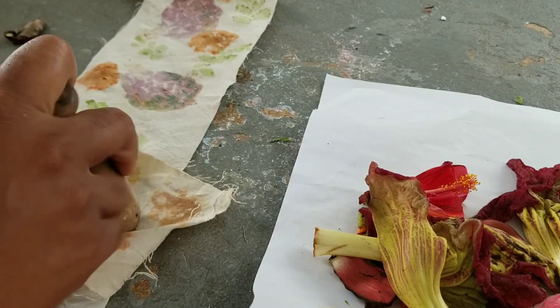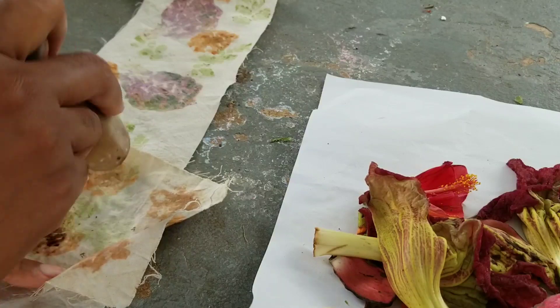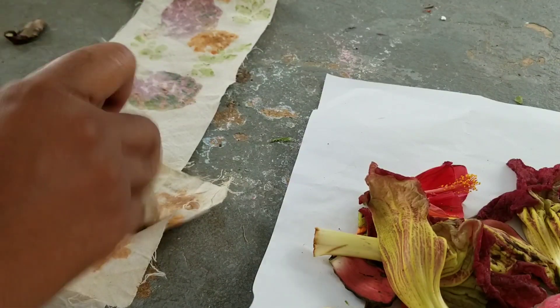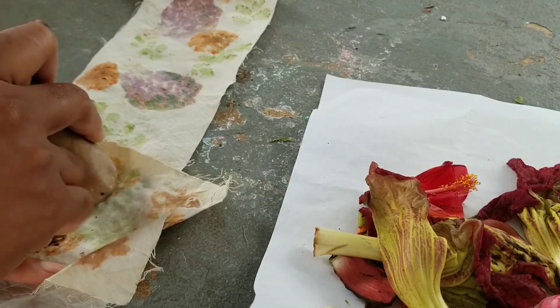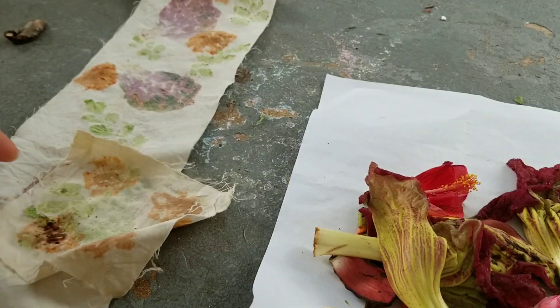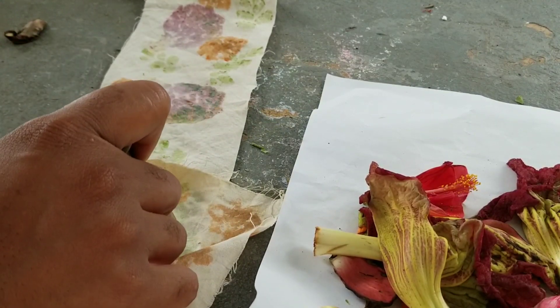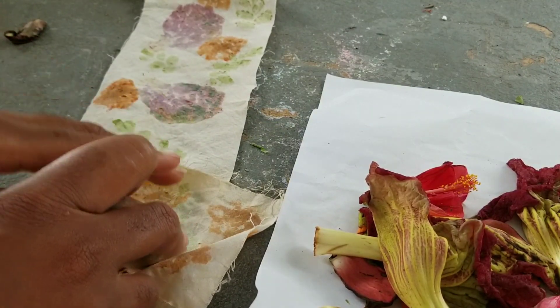What I like about doing eco printing is that you can have an abstract look and it's okay. For me, I don't have to have the exact shape of the plant. It's really nice when that happens, but it doesn't always happen, and I'm okay with that.